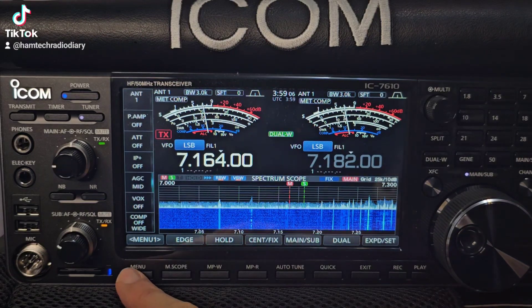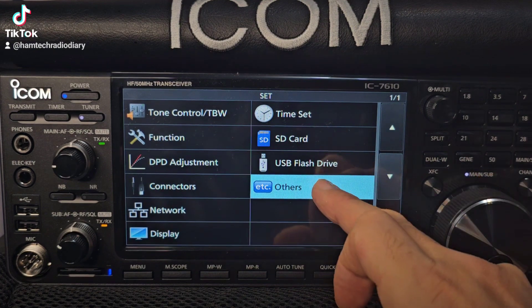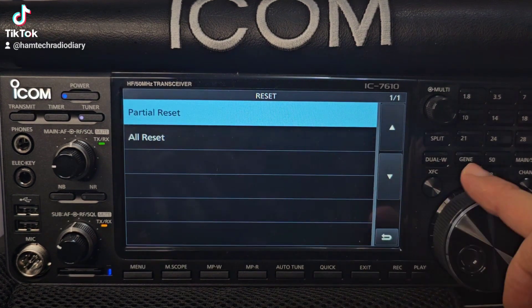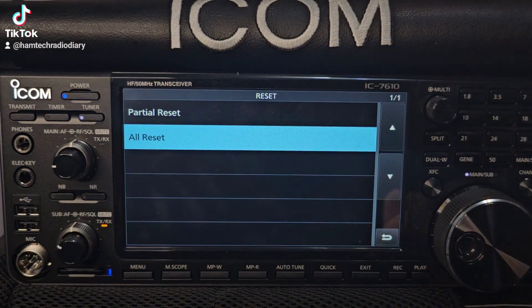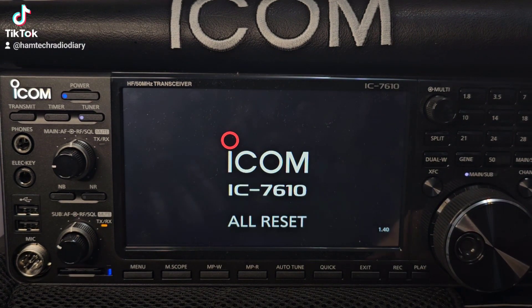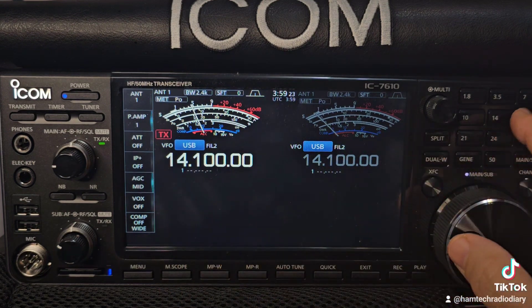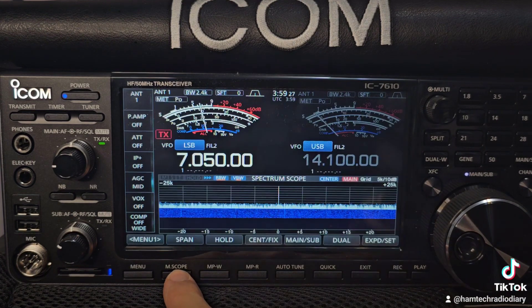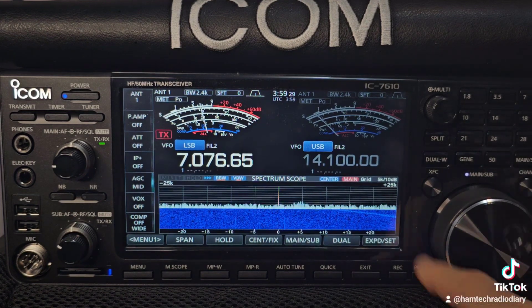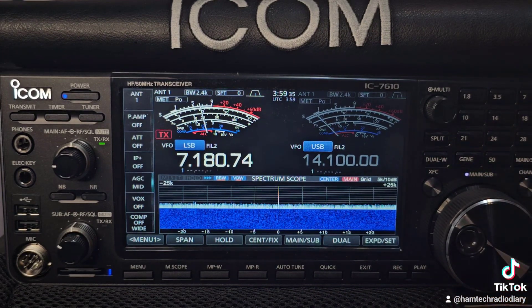ICOM 7610 factory reset: Menu, Set, Others, Reset, All Reset — click Next, Yes. Factory reset done. We do have firmware 1.40 and the scope is working great. Thanks for watching, bye for now.